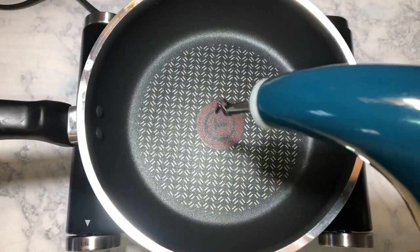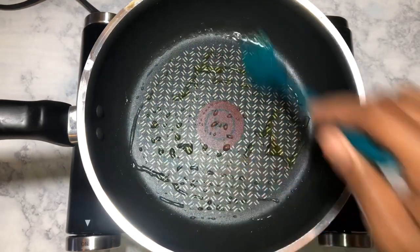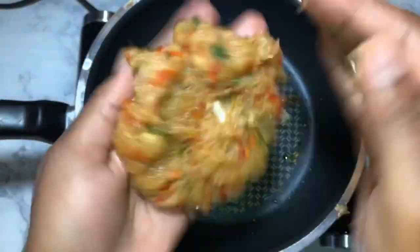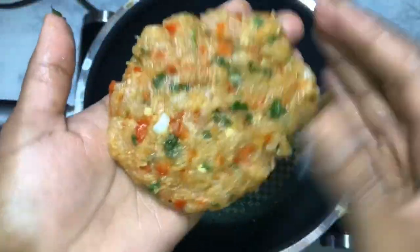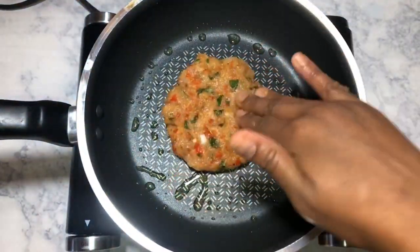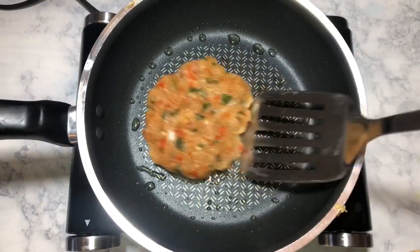After the burger has marinated, we're going to cook it. Here I have a heated skillet — you can also use a grill pan. I added in a little bit of oil, spread it around, and then I'm going to form my burgers. I'm going to cook each side for about two to three minutes. It really depends on how big and thick your burger is — the thicker it is, the more you have to cook it. But chicken usually cooks quickly.